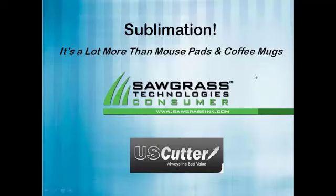Hopefully when you're done with this, you'll have a pretty good basic understanding of what sublimation is, all the different things you can do with it, and how you can make money with it. Along the way, we're going to show you some of the packages we've put together for getting into the sublimation business. We'll also point those out at the end of the webinar. So with that, I'm going to turn it over to Jimmy.